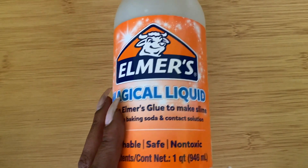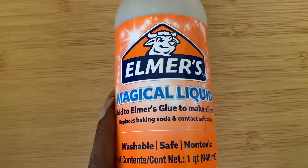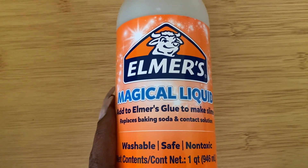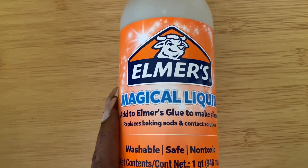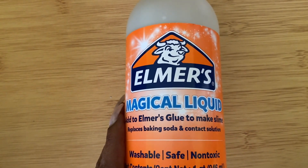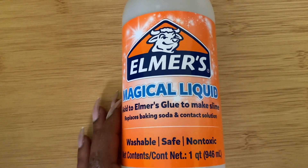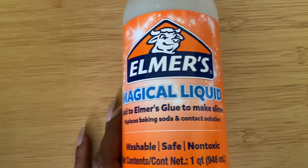I love this Magical Liquid because it just makes my life so much easier. Before, we had to use contact solution and shaving cream and all of these other things that I just really didn't feel safe using around my children. So this is just a lot more simple.